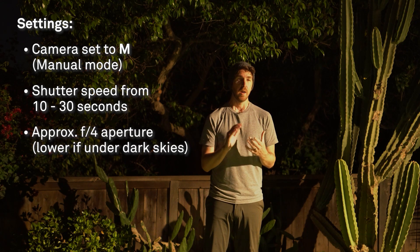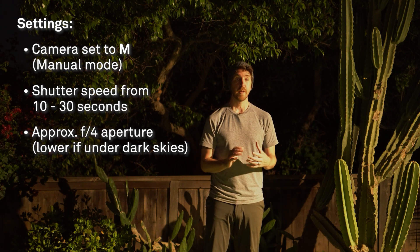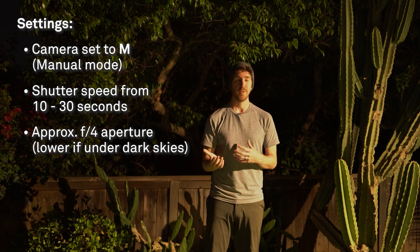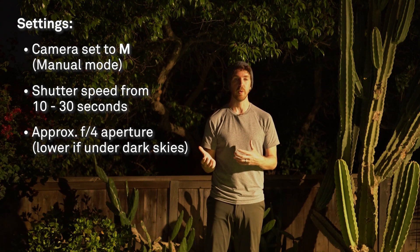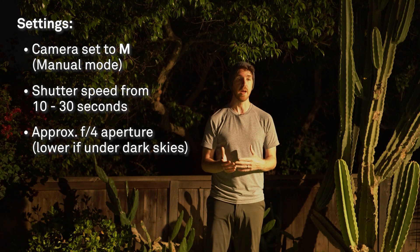For aperture, unless you have a really dark sky or live in an ultra-dark area, you'll probably end up shooting around f/4. In a really dark sky you'd shoot around f/2.8, or at f/1.4 with one of the prime lenses. But since most of us will be dealing with some light pollution, we can stop our lenses down a little bit.